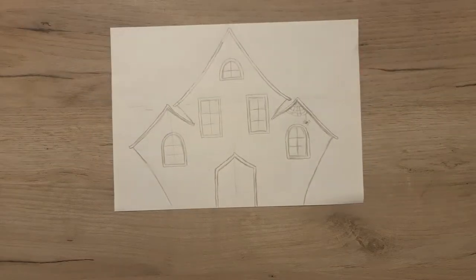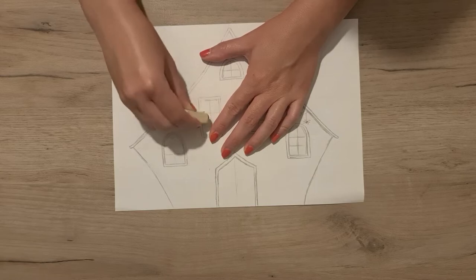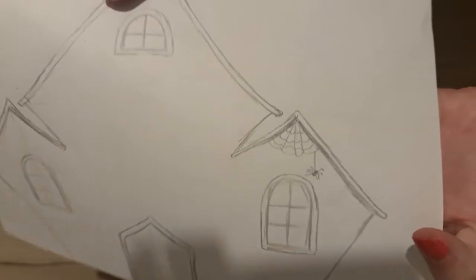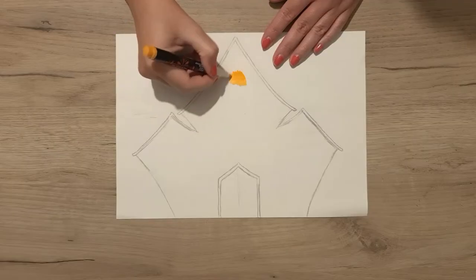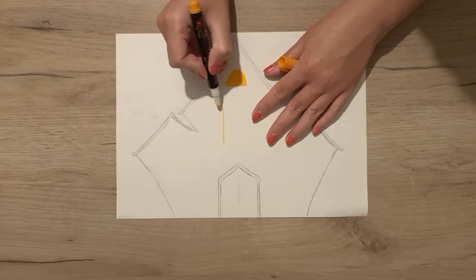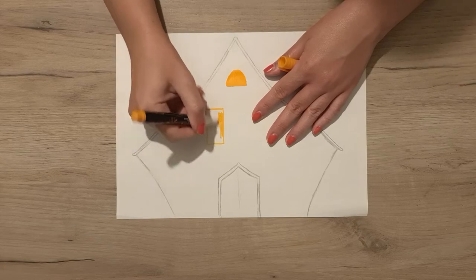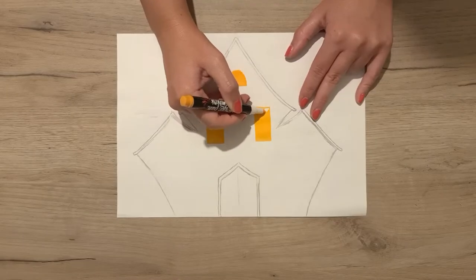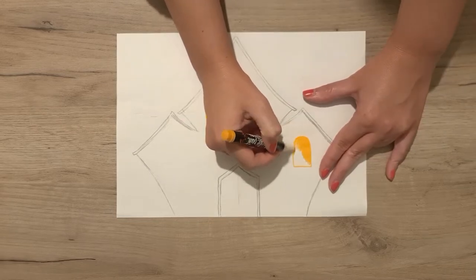The first thing I did was draw the front part of the house, then I erased all of the windows but not completely — I left the lines just a little bit. I used the yellow marker to color all of the windows yellow and I used the faint lines to guide me. If you don't erase the lines and just color over them, it will be very difficult to remove them later, so it's better to erase them before you start coloring.